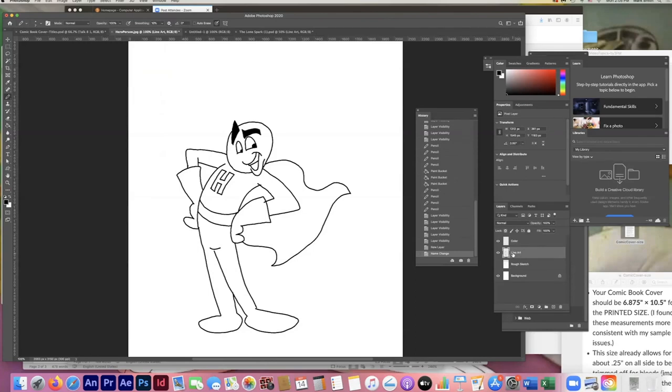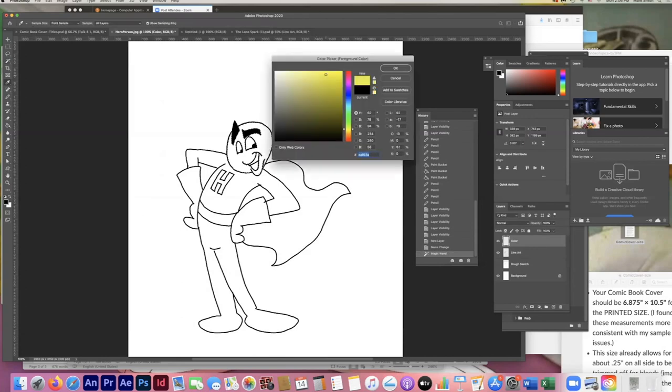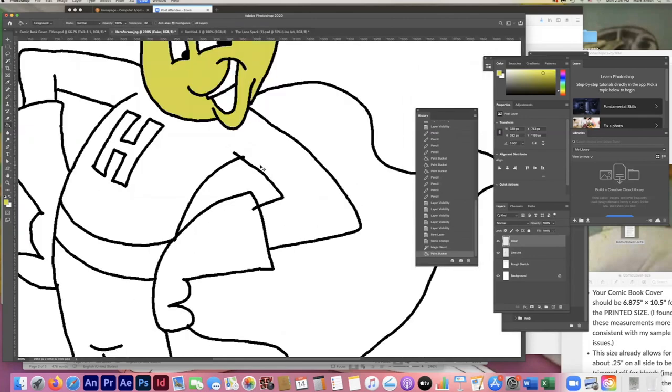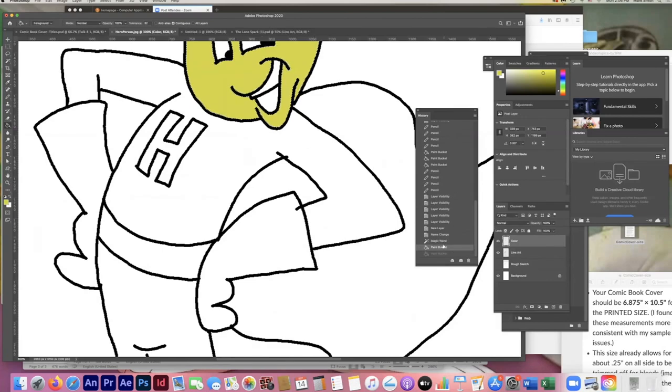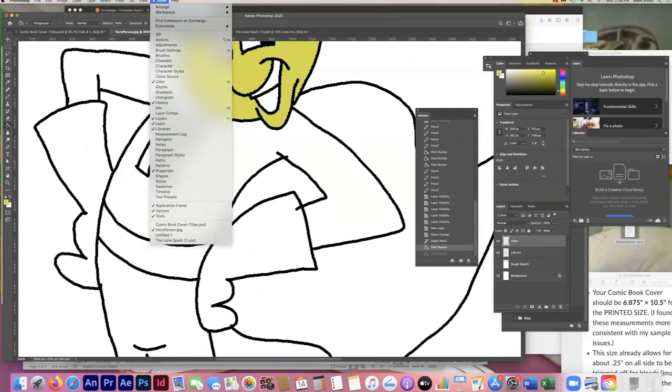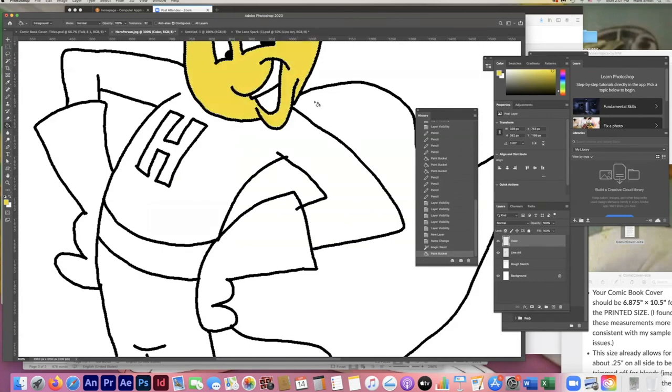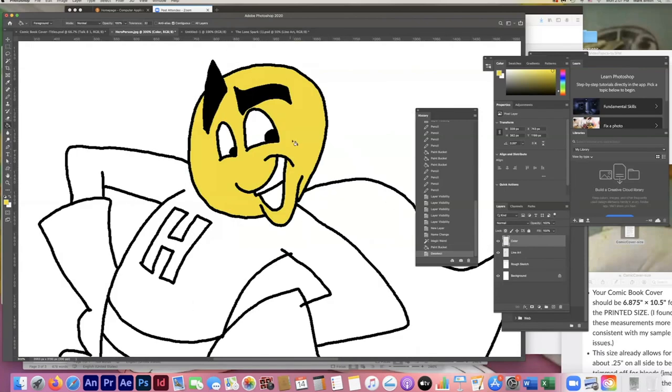I'm selecting areas on the line art layer but applying color on the color layer. I'll hit W for the magic wand tool and select the character's face. Switching to my color layer — I'm picking a yellow, almost like a smiley face. Watch out for that exclamation point warning; move away from that direction until it disappears and the color is safe for print. I'll say OK. It looks a little sick — too green — so I'll undo and pick something a little less green, closer to actual yellow. I'll fill it again, making sure I'm on the color layer.